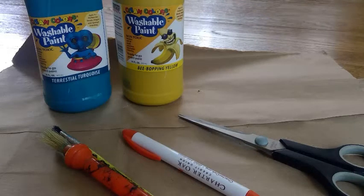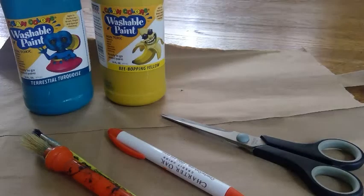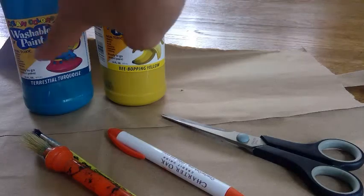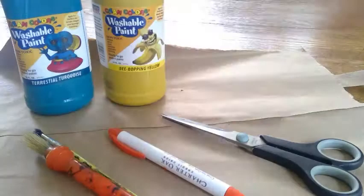To do this we need some paper. I'm going to use an old paper bag to save paper and recycle. We also need some paint — I'm choosing blue and yellow — some scissors, something to write with, and some paint brushes.